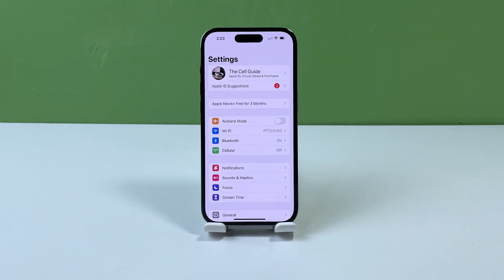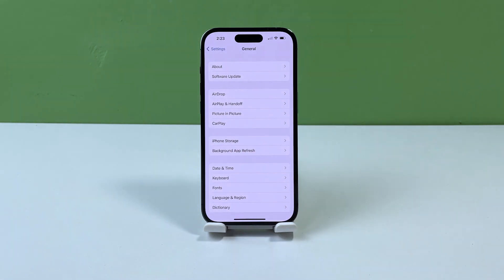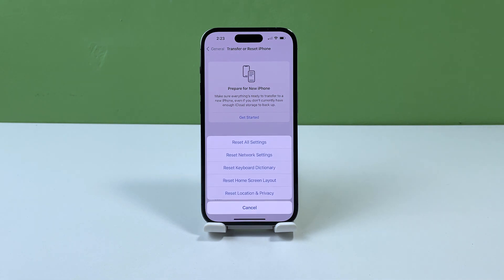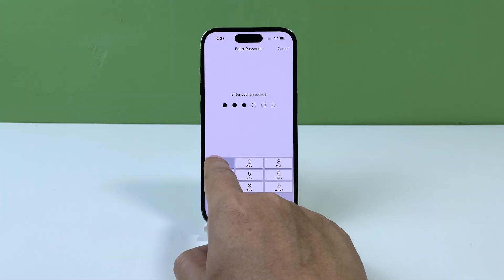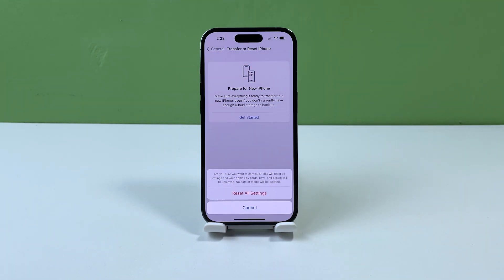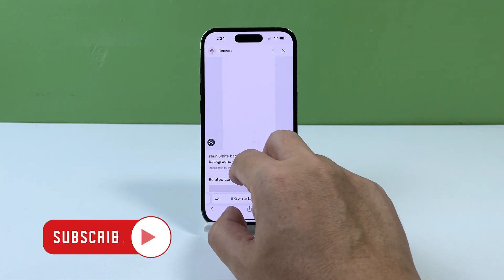To do so, launch the Settings app and tap General. Scroll down and tap Transfer or Reset iPhone. Tap Reset to reveal the options and then select Reset All Settings. Enter your security lock and then proceed with the settings reset. When the reset is complete, your iPhone will reboot and the device should work normally. We hope this guide can help you. Thanks for watching.